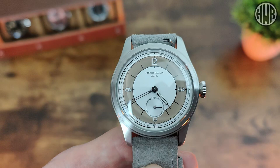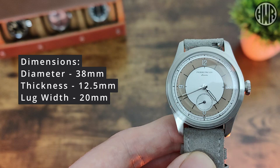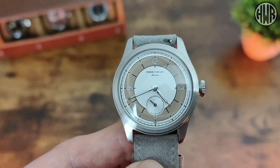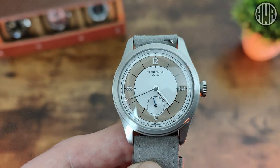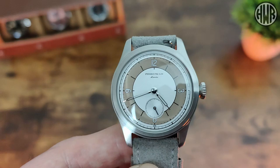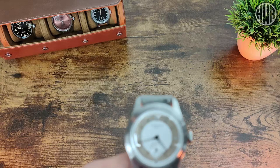A link will be in the description if you want to see more. The dimensions: 38mm diameter, 12.5mm thickness, 20mm lug width, and 46mm lug-to-lug. Pretty compact dimensions, as you'd expect from this style. McCurr tend to focus on smaller, dressier watches — I'll link other McCurr reviews in the description, including this rose gold dial one I've covered before.